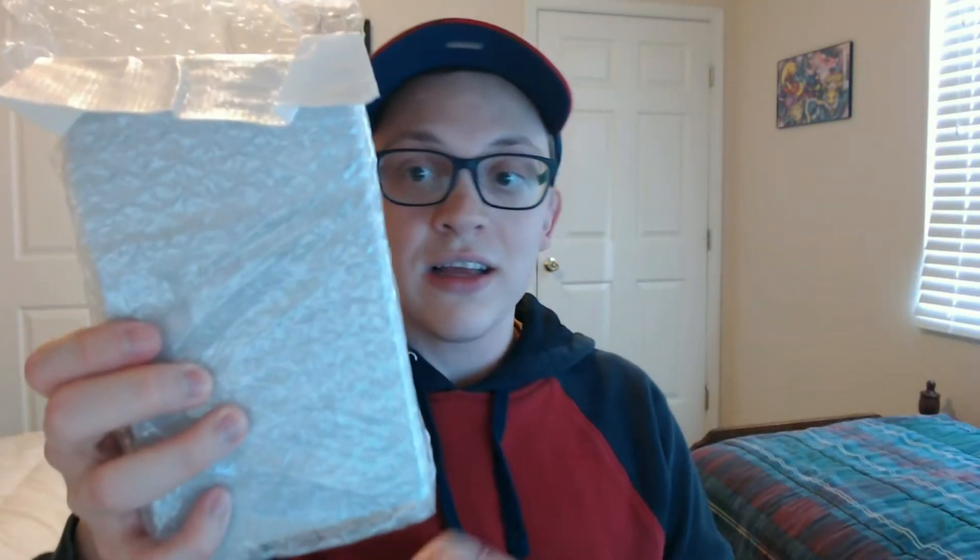What else we got? I forget what you call these things, but they're the things that go on top of the Joy-Cons. What else we got? What we really want is the docking station, which is right here in this bubble-wrapped package with the foam.